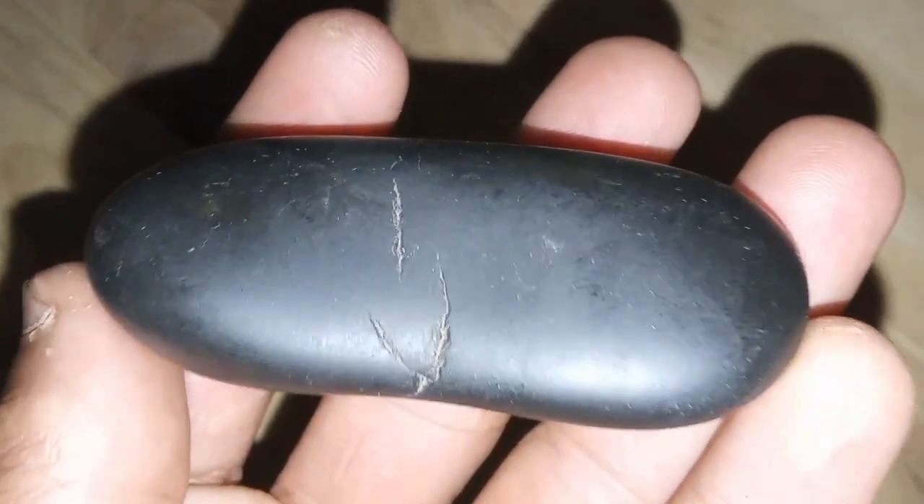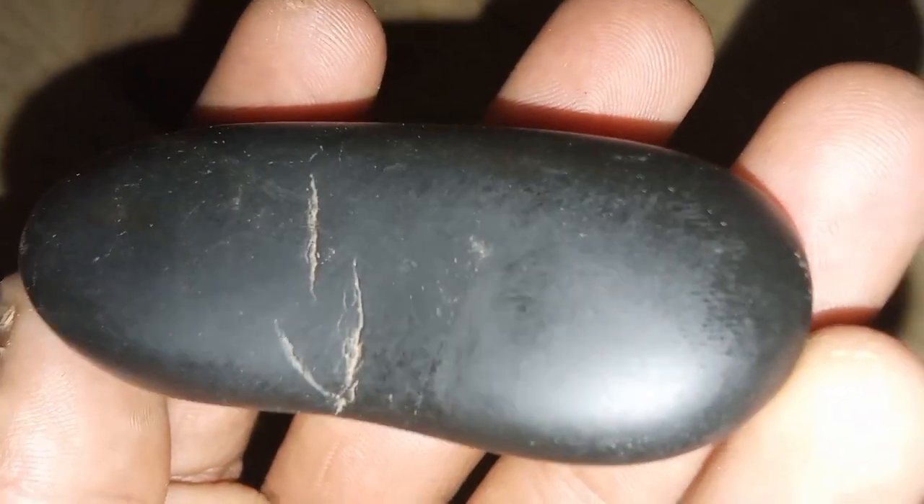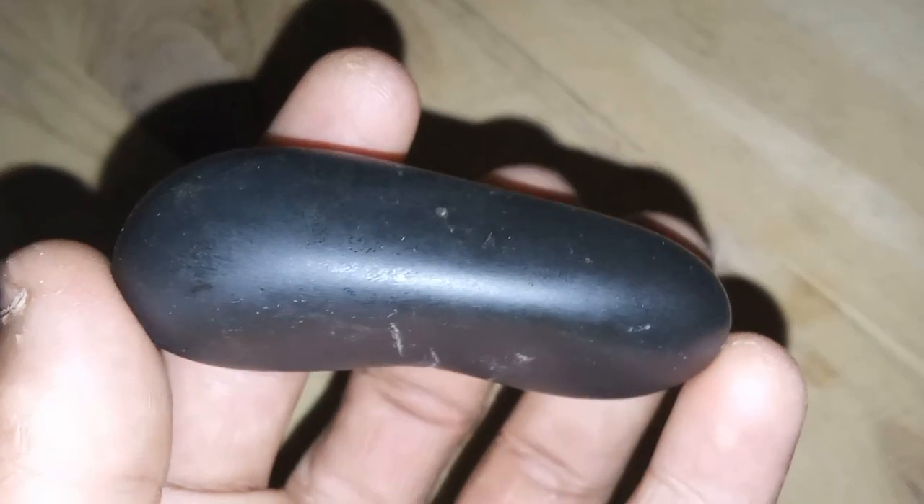3. Weight test. Black diamonds are denser than other gemstones. By comparing the weight of the suspected diamond to another gemstone of the same size, you can see if it matches the weight of a real diamond.